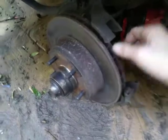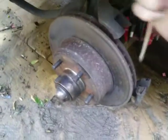Let's get started on these rotors. It's real simple - take your wheel off, make sure you're safe with jack stands, make sure you chalk your tire. Take the wheel off and then come right here and take the two bolts out the back of the caliper.